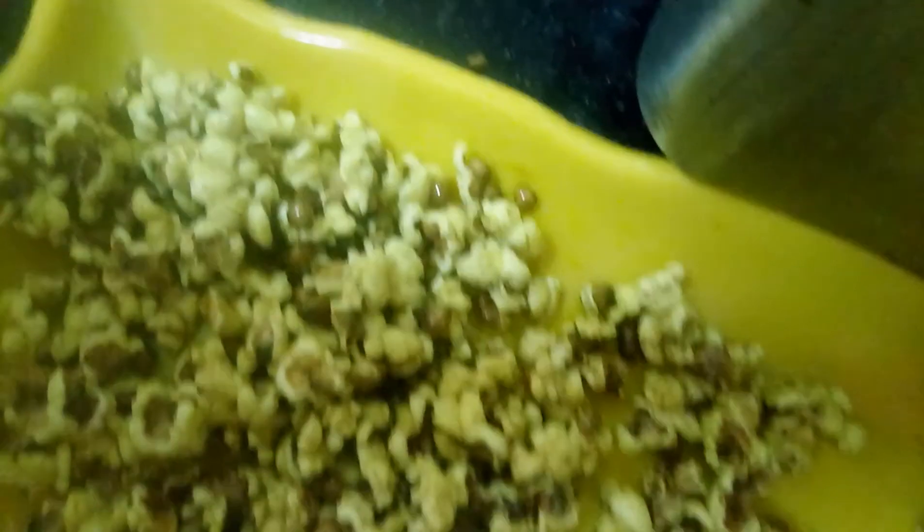Popcorn is ready. If you use the popcorn, you can use popcorn in a normal size. I will have a small spoon. Let's taste it.